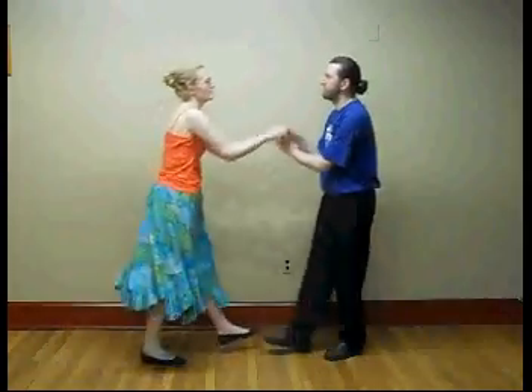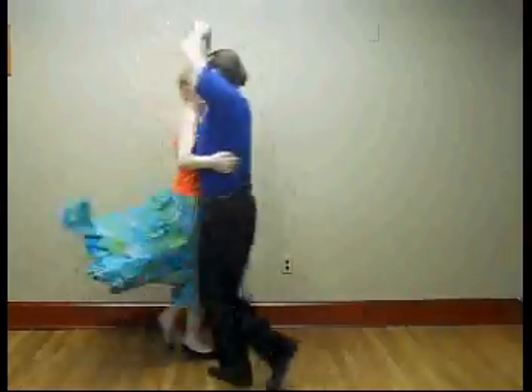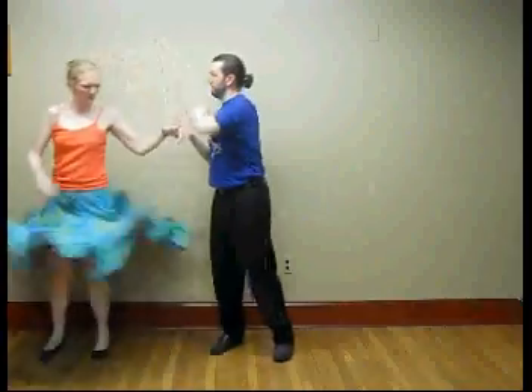Hi, this is the Couch Syncretist from New York. We're here with another Friday Flourish. This week we're going to show you how to do a balance into a high-caoba swing. It looks like this. It's really easy once you get the hang of it.